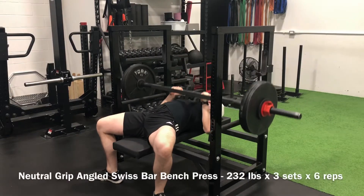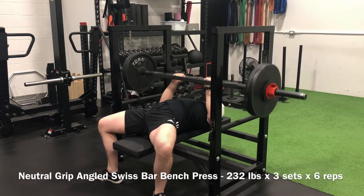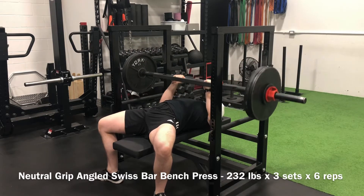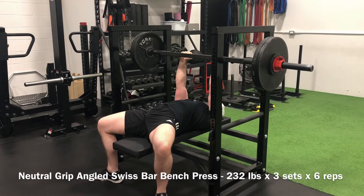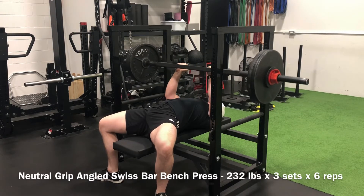Went from there into three back-off sets, six reps per set at 232 pounds — a mini deload to get that volume in, but it still felt tough and heavy regardless. From there, went into some three-point landmine rows.